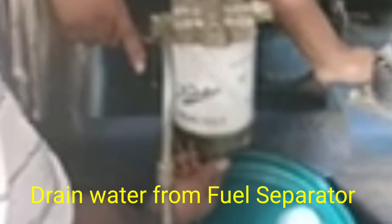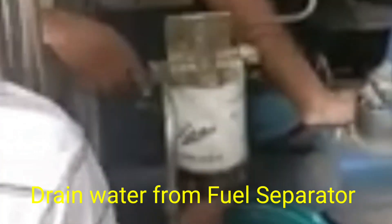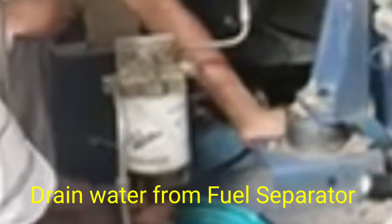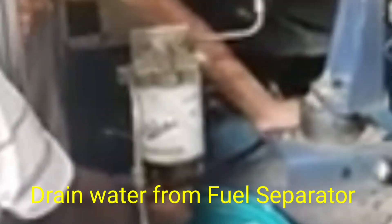This is a very important function for the fuel separator. Most generators and engines have a fuel separator for draining water from the fuel. This is the process for draining water from the fuel separator filter.